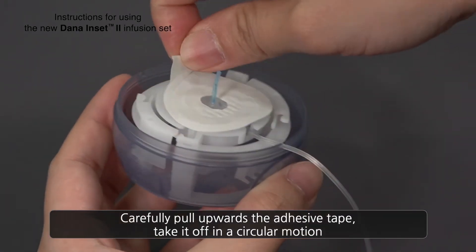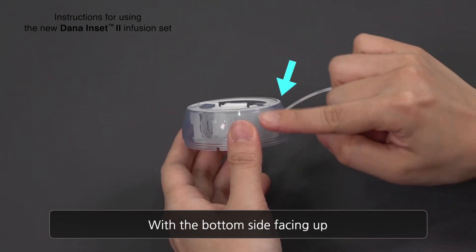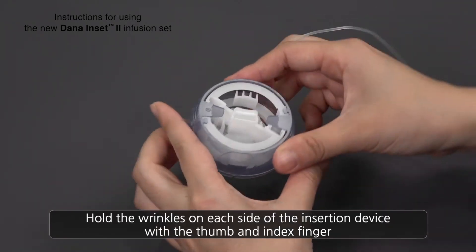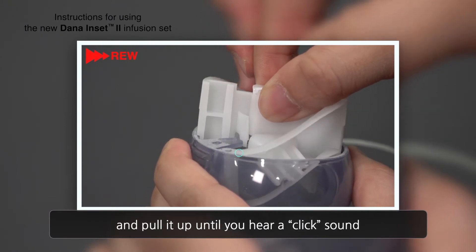Carefully pull the adhesive tape upwards, taking it off in a circular motion, with the bottom side facing up. Hold the wrinkles on each side of the insertion device with the thumb and index finger. Hold the white handle in the middle with the thumb and index finger of the other hand, and pull it up until it's locked with a click sound.